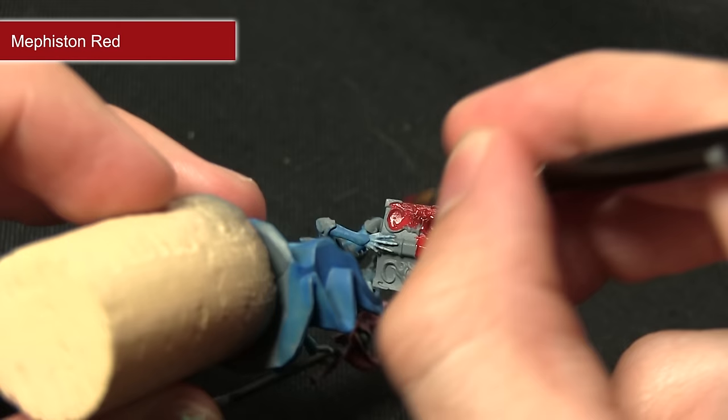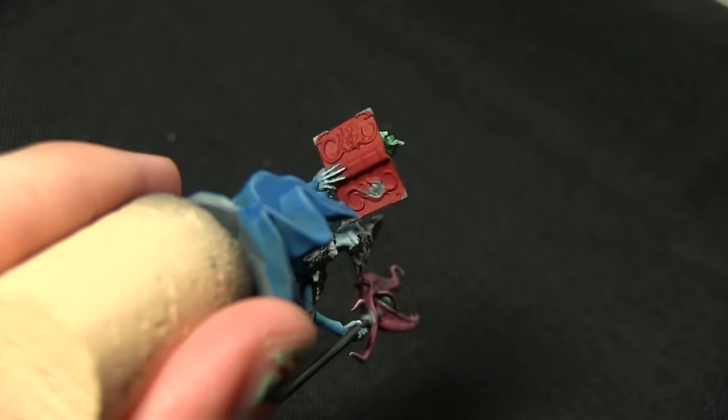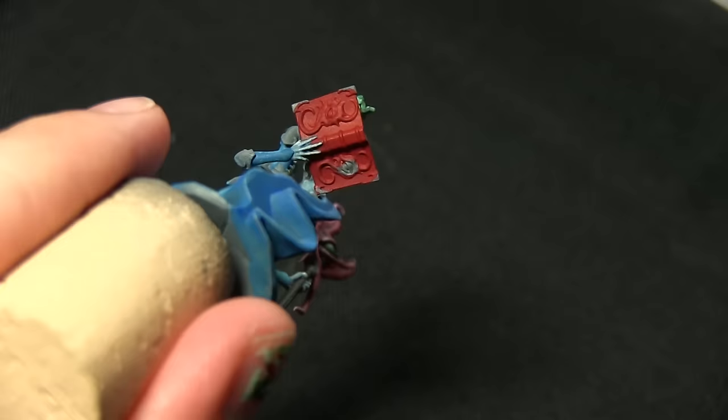I'm just making sure I get into all of these recesses, but just avoiding overspilling onto where the fingers are. The next step after applying the Mephiston Red base coat is to wash over it to darken it slightly and pick out some of the details in the recesses, and we're using a wash of Nuln Oil for this.